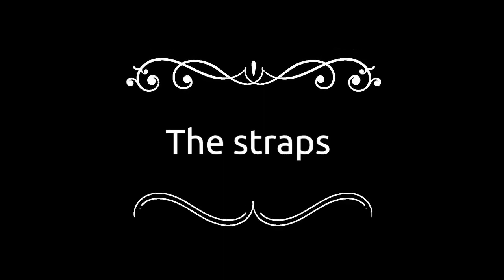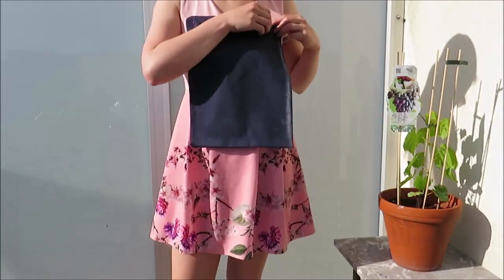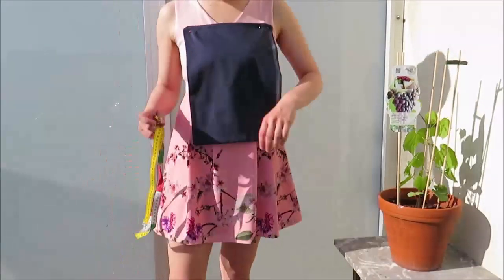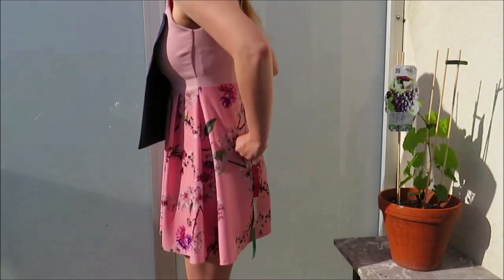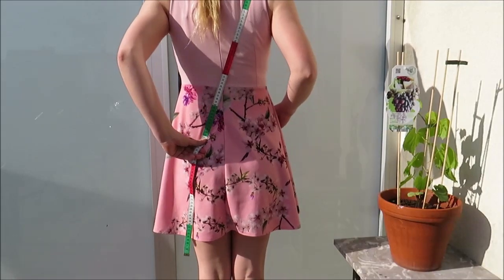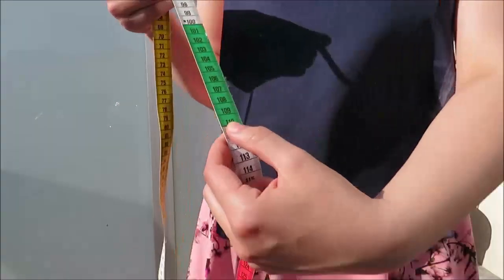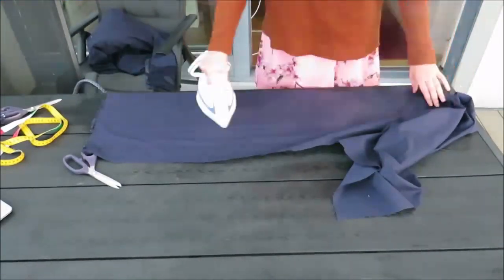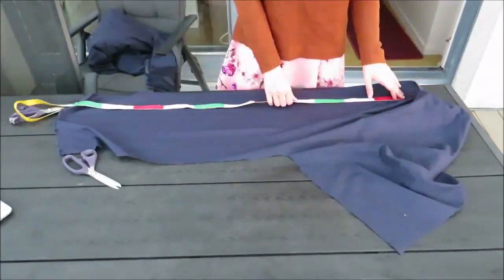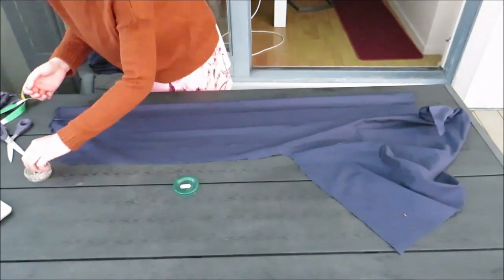Now I'm going to make the straps. To measure them I pinned my front piece on and measured from the beginning of the front piece just over my back, crossing the measuring tape because I also wanted to cross my straps. Then I added 10 centimeters or 4 inches to this measurement, just to be safe — better too long than too short.